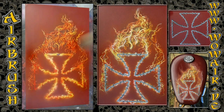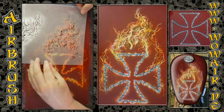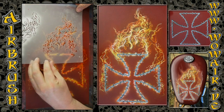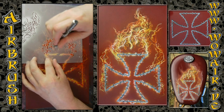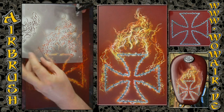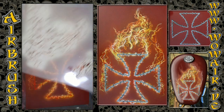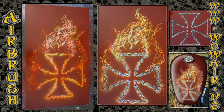I'm drying the piece a little bit, then using a little bit of yellow and orange and doing the highlights again.